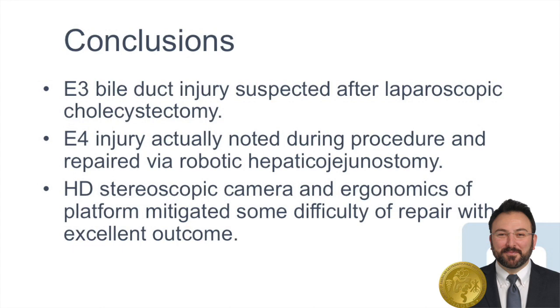In summary, the robotic hepaticojejunostomy in this patient was not only a safe approach, but may have actually benefited her by discovering and efficiently repairing an injury that was not noted in the preoperative workup. We believe the high-definition stereoscopic camera of the robotic platform, as well as the ergonomics and stability, assisted in the repair of this very difficult injury, which would have been highly complex in an open or laparoscopic approach.